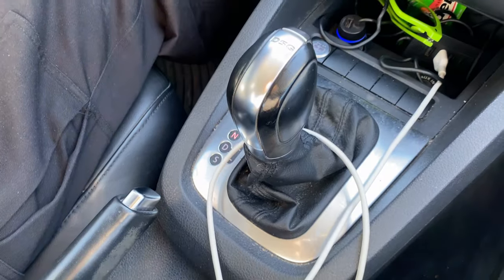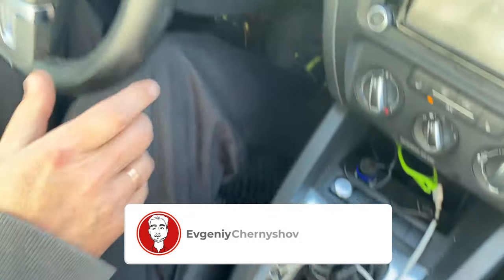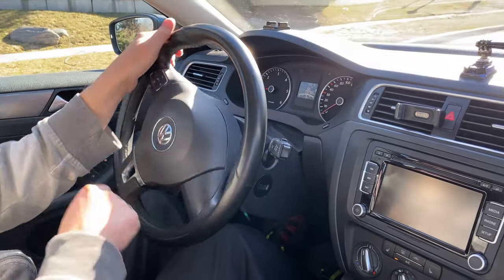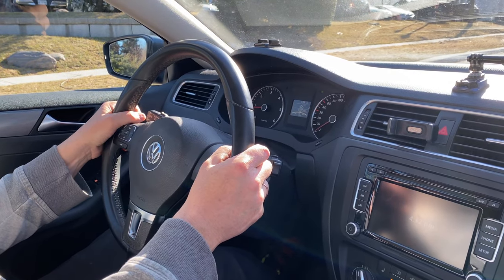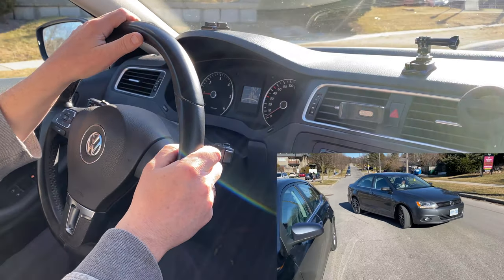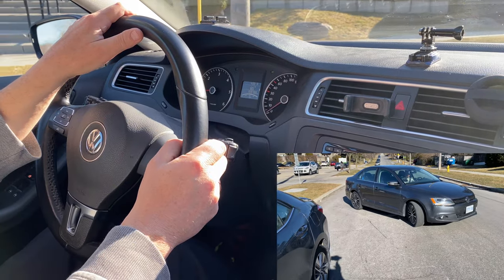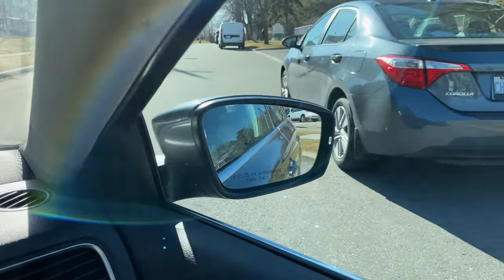We put it in reverse and make one full turn right — 360 degrees.